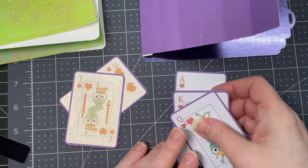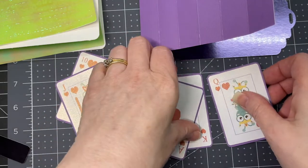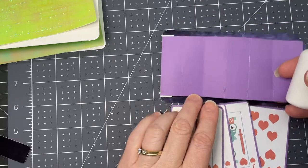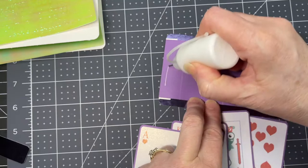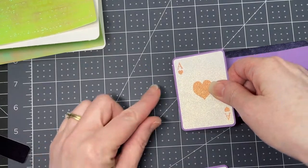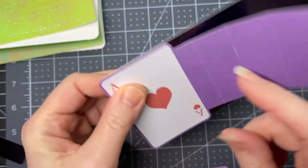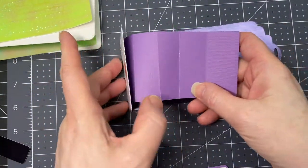Then we're going to take our cards and put them in a particular order. I wanted mine from Ace, King, Queen, Jack, 10 — in order. So I took my Ace first and put glue just between the end panel and the first score line. I positioned my card so that it's exactly on the end of that tab, flush with the end, and flush with each side of the pull tab. When your glue is sufficiently dry, pull that back.